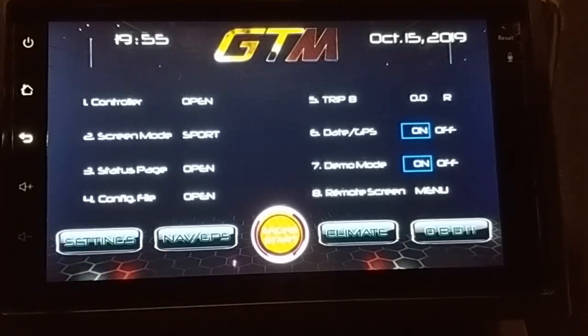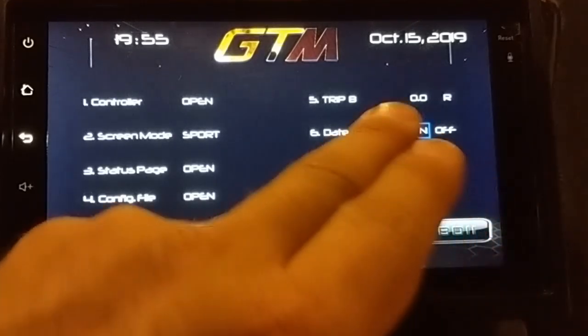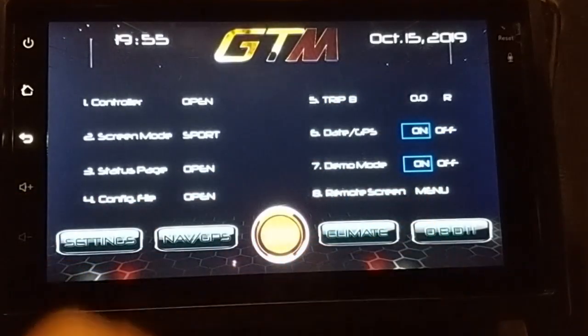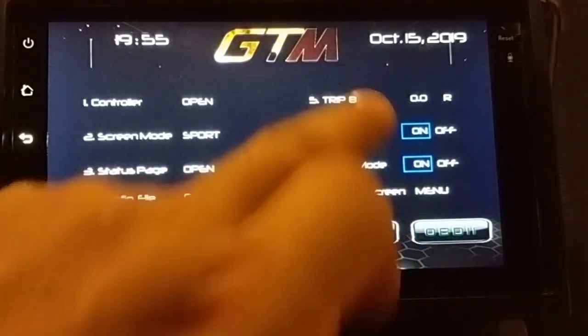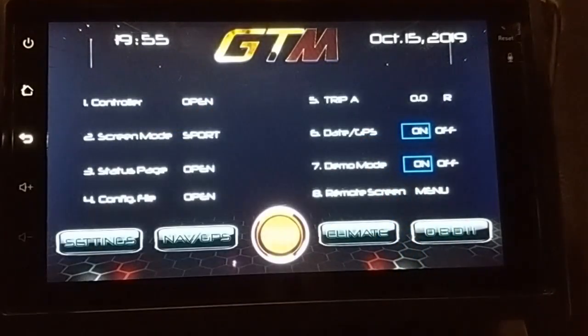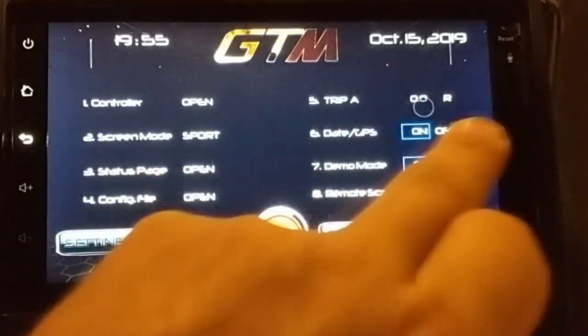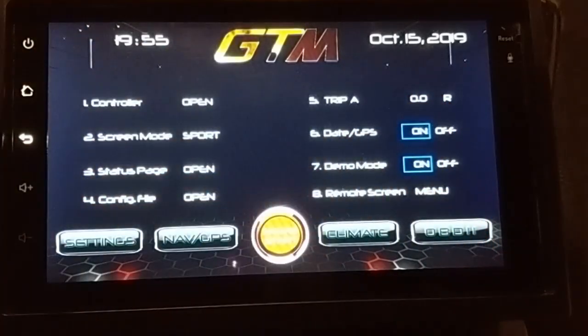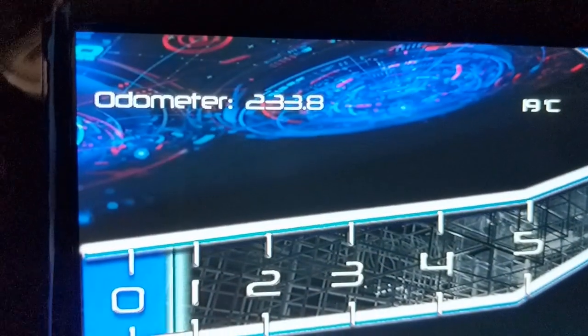I'll show the screen modes in a separate video. You can also turn off your date and time if you want to clean up the screen — some people just want to see basic or essential information, so you can cycle that on and off. Trip A, Trip B, and off — and you can reset it from here. This will show the trip information here as well as on the main dash screen.